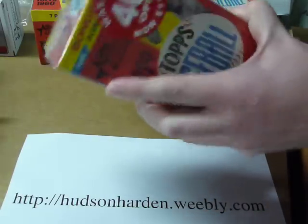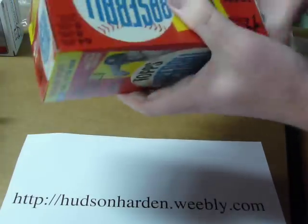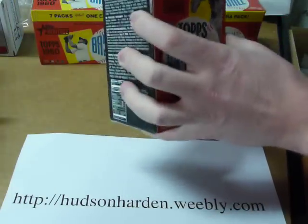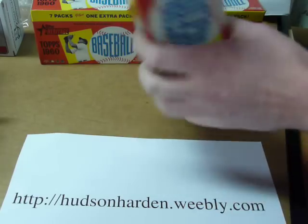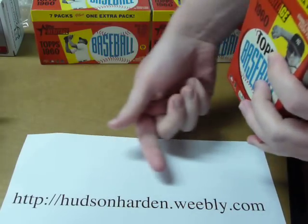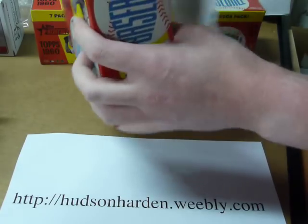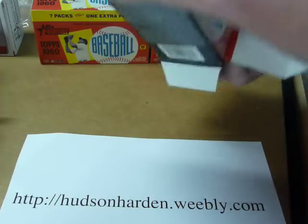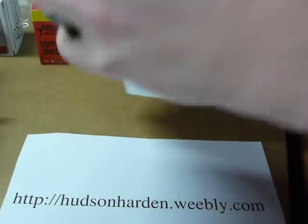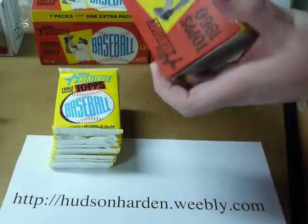Last one I opened I got that Mickey Mantle Relic card. That card is in fact on eBay. So if you go to my website HudsonHarden.Weebly.com there will be a link to where you can bid on that. If you're watching this video right after I uploaded it — if it's weeks and months old then it's most likely gone by now.